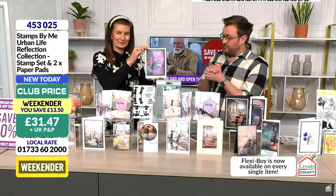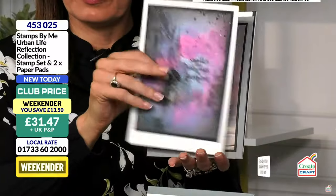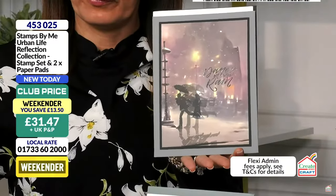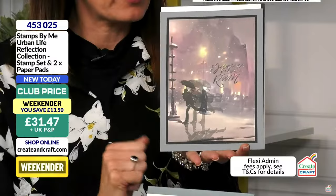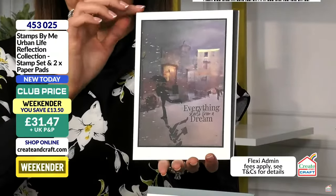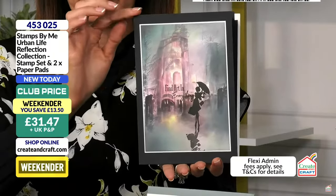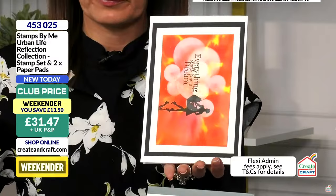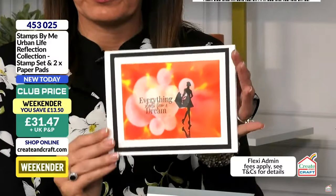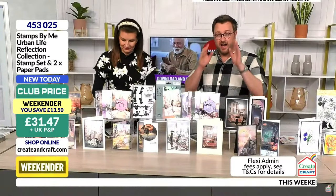The good thing is this levels the playing field. If you're new to crafting, you can make beautiful cards straight away. If you're a club member or a non-club member, you can still get an additional 10% off. Club price is £31.47. If you're downloading the Smart TV app or the smartphone app, look for the promo code — there's a short video with our Adam, and you can't miss it.